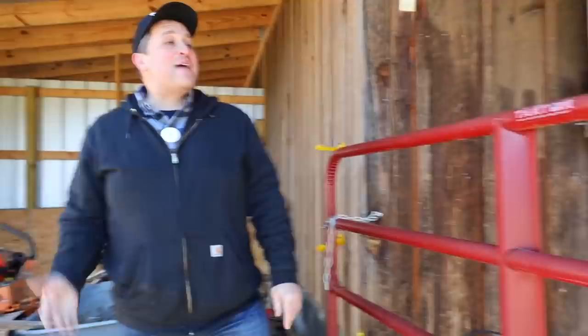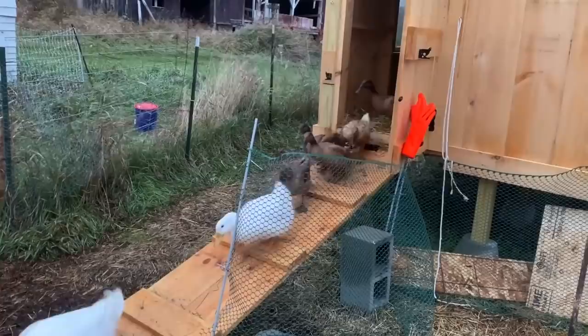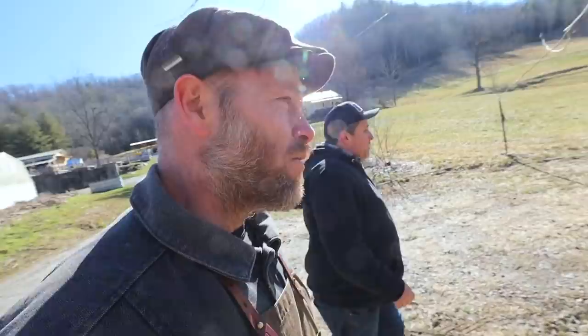I'm down here because I just recently quit my day job. For about four years it was part-time farming, part-time day job. Now it's full-time just focusing on the farm. To celebrate I'm coming down, but also I need to get better with my infrastructure - how am I keeping my cattle, how am I keeping my chickens, I built a hoop coop - I want to learn how to manage all of that better.